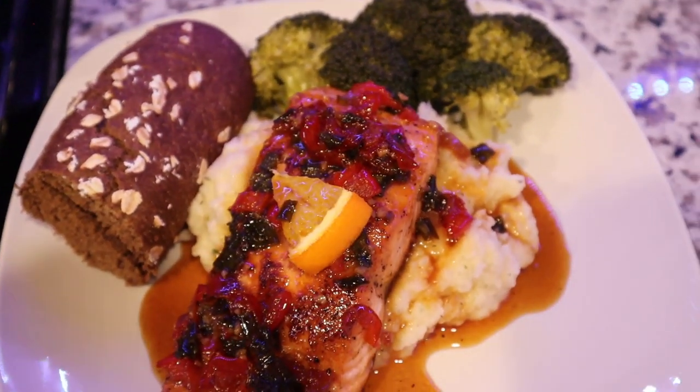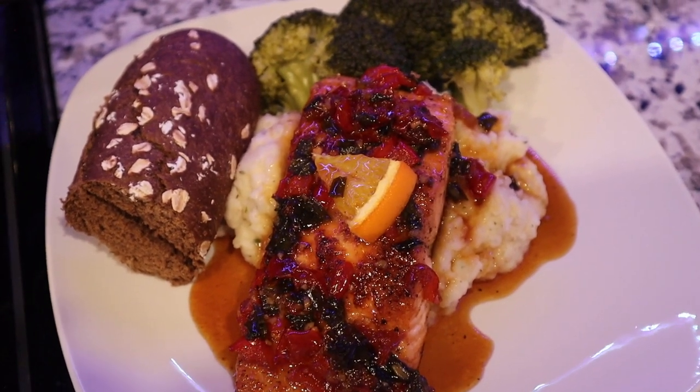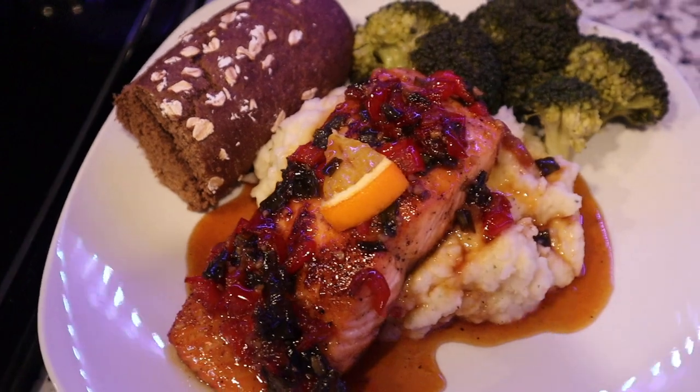Once you try it, drop down in the comments and let me know how your dinner turned out. Like and subscribe and stay tuned for more recipes. Bye, take care.